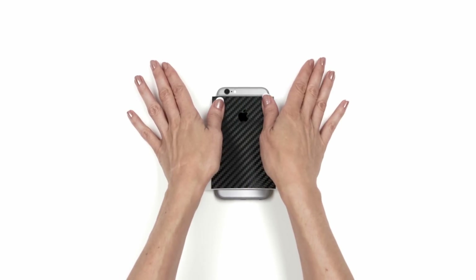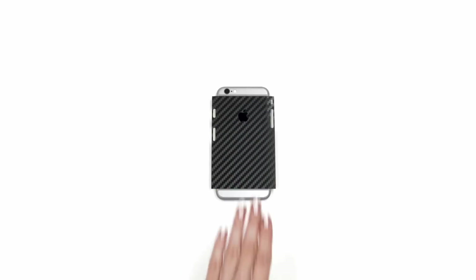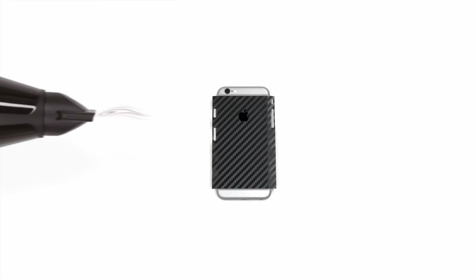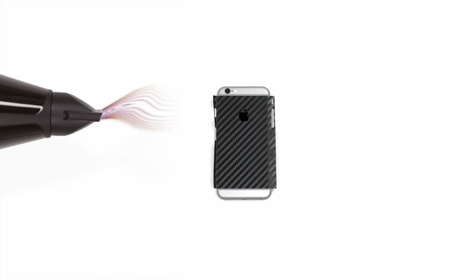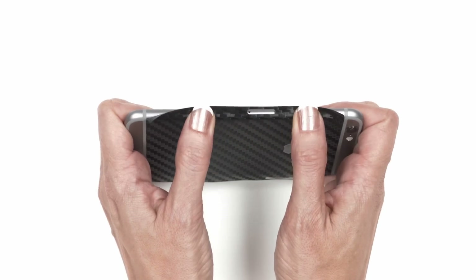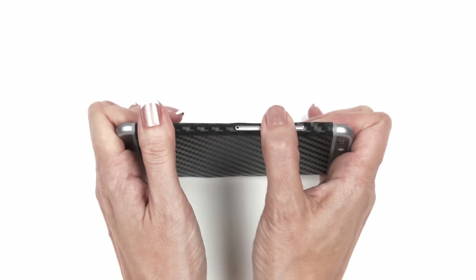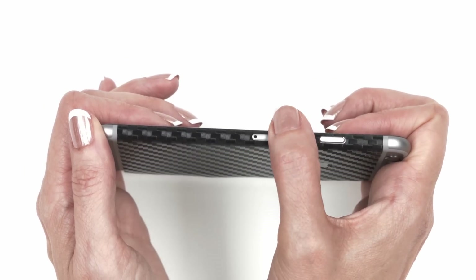Once lined up, apply pressure to the exposed portion, remove the 3M paper, and smooth out the lower half. Next, grab your hair dryer and heat up the left side of the skin. Apply pressure from the center outwards as well as in between the SIM and power, then finally above the power cutout. For the thin pieces surrounding the SIM and power cutouts, gently tap them into place.